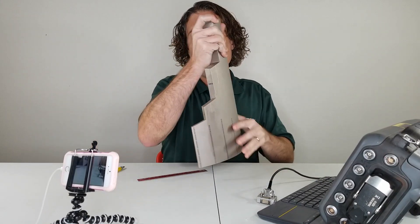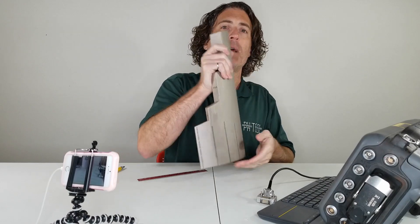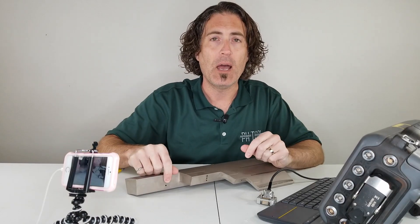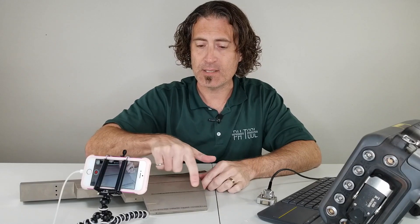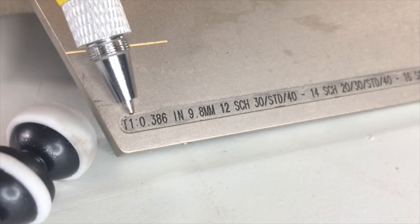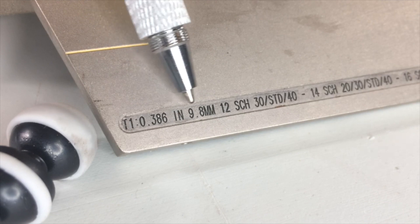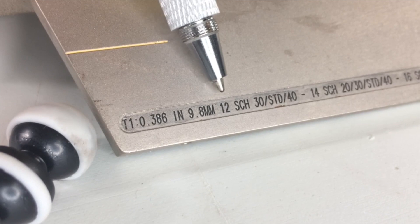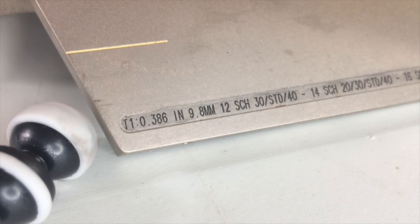Some design features: each sector has an angled end on it, and that is to redirect the termination echoes so that when you're running a TCG for phased array, you don't have a corner trap signal interfering with your hole. Each sector also has the applicable sizes and thicknesses written on it. For example, sector T1 is 0.386 inches thick, which is 9.8 millimeters, and it would be used for pipe like 12-inch Schedule 30, Standard, and 40, or 14, 16, 18, or even 20 inch.